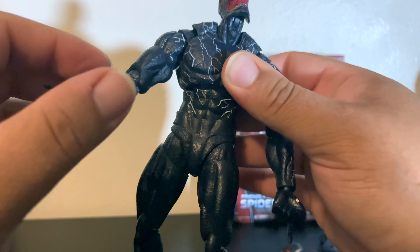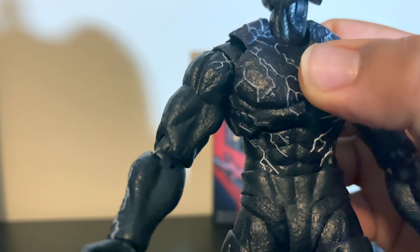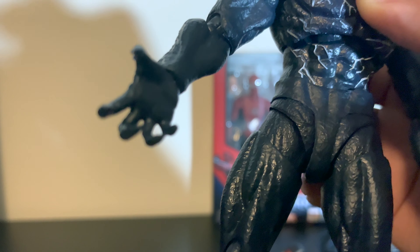Yeah, it's very poor quality. As you can see, even the arms are two different shades of black — it's almost like a navy blue and a black, which is just not consistent at all.